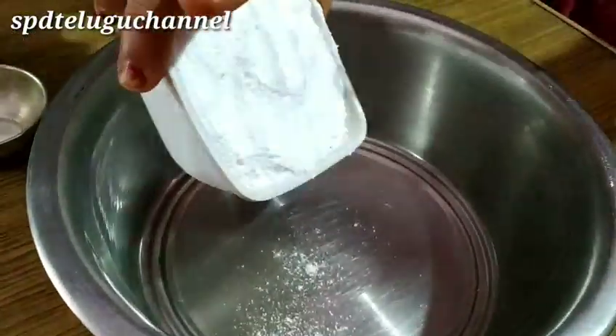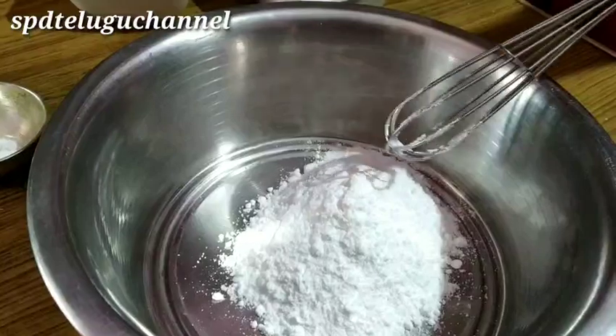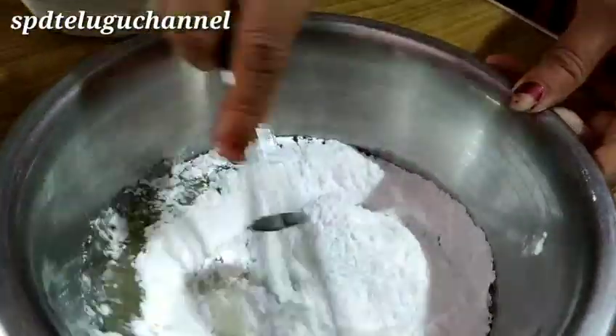First, put in a bowl 2 cups of sugar powder. Then add 1 cup of sugar and 1 cup of oil.